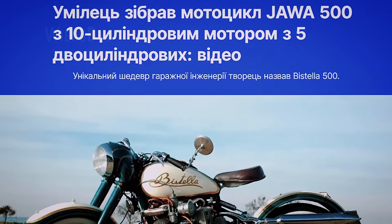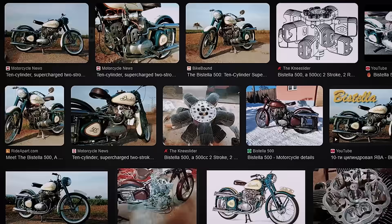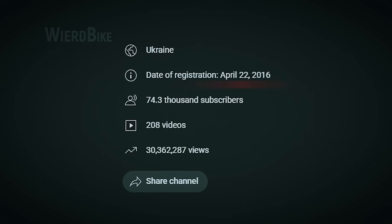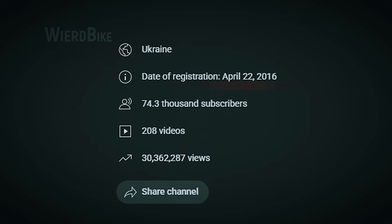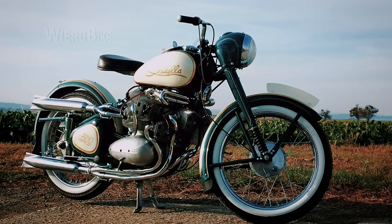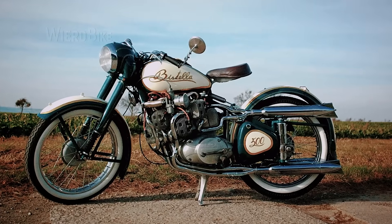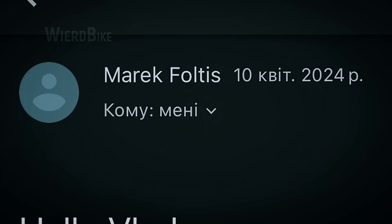I'd be lying if I told you I'd never heard of this motorcycle before. Bikes like this never escape my attention. Having spent almost ten years making videos about talented motorcycle enthusiasts and just rare, interesting bikes, I thought this was just another cool custom build by someone — but without much information, as is often the case. That was my line of thinking right up until Merrick himself emailed me on my English language channel, kindly providing materials for the story.